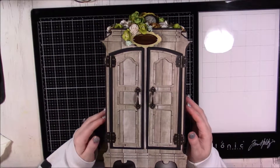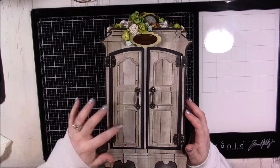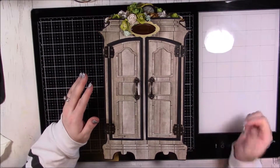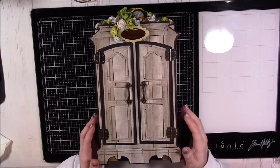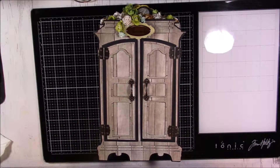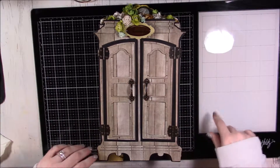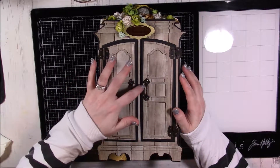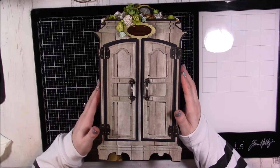Hi guys, back today with a project share. This is for a project that I joined over at Creating the Crafty Life, and this was for an inspirational tag mini swap. I know it doesn't look like tags, but this is what I created for my partner Fred, and I had so much fun with this.